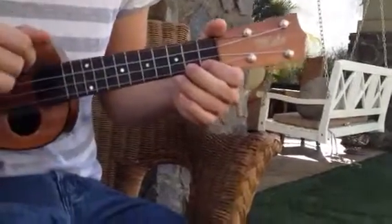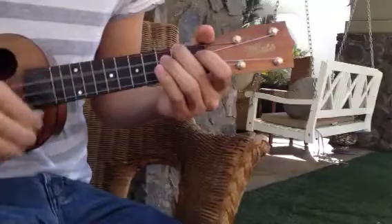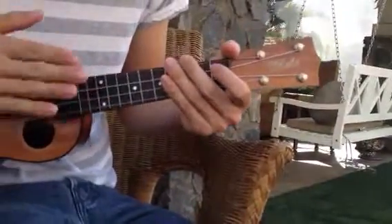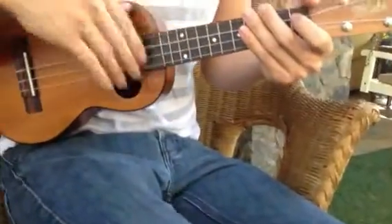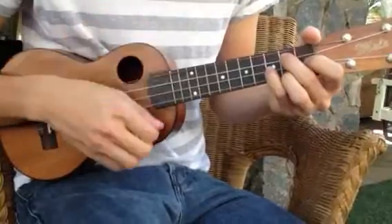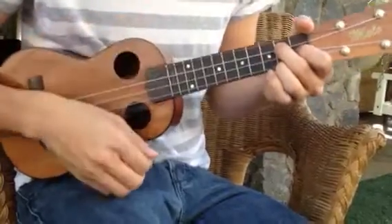With the right hand, you basically want to do — it's bum bum, bum bum bum bum bum. When you put that together it's: down, down, down, up, down, down, down — then down, down, up, down, down, down. Switch.